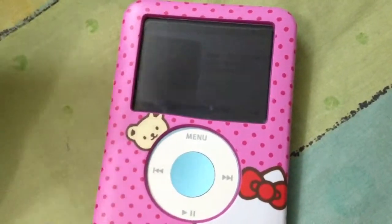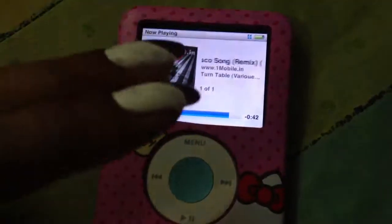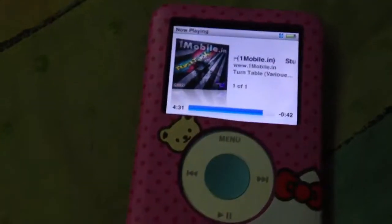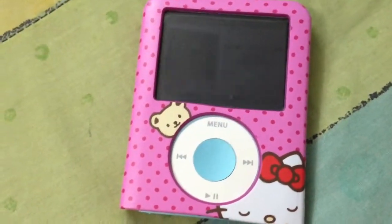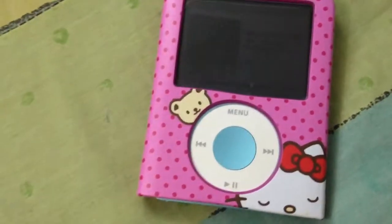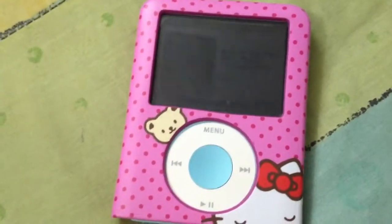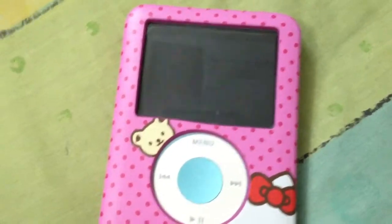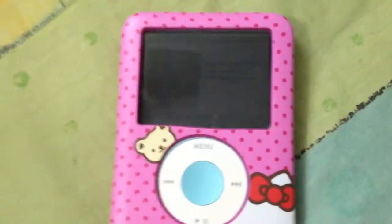If you're interested, the model number is KD4430 for this iPod nano cover. Search for it and I'm sure you'll find it on other websites too. I'm a big Hello Kitty fan - I have Hello Kitty perfume, rollerball, boxes, and sunglasses. Just search and you'll find it. Thank you!